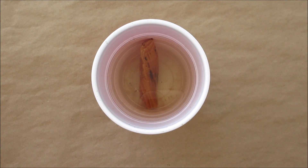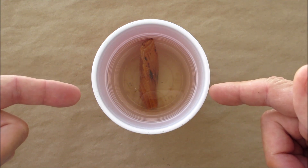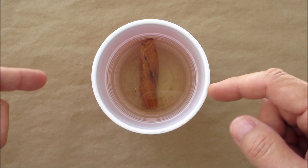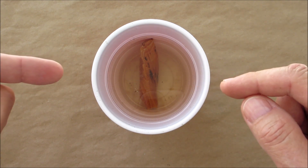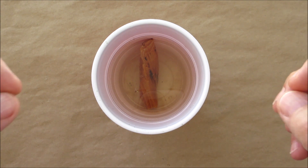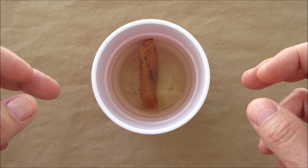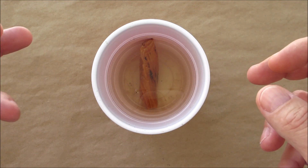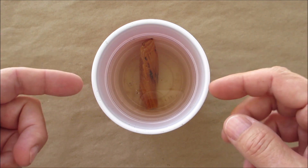A few things I noticed: number one, the water turned an amber color. I'm not sure if that's showing up on camera, but the water is definitely not clear anymore. It has the distinct smell of turpentine that's in the fatwood, so I'm guessing that's water soluble because it leached out into the water.